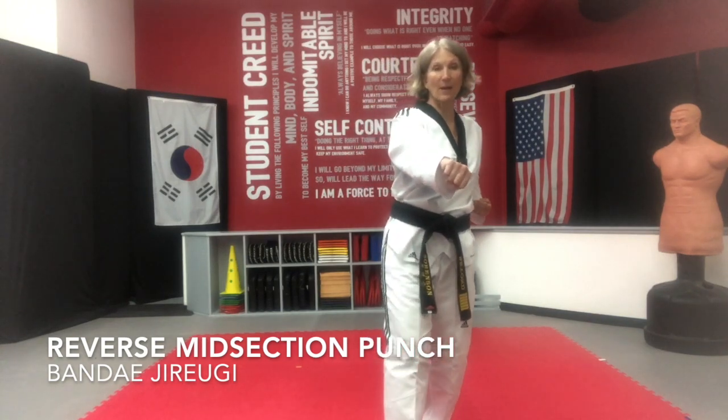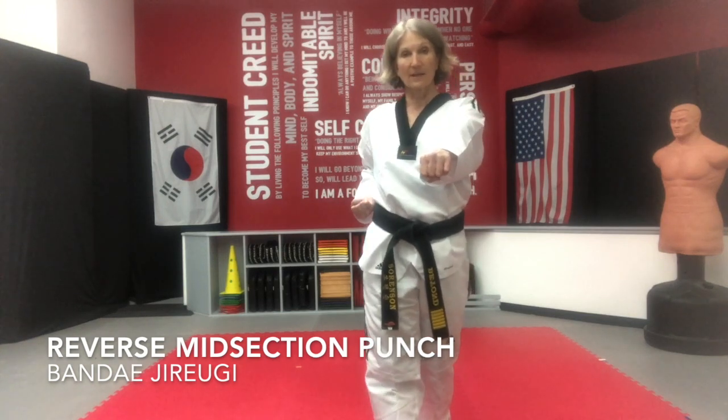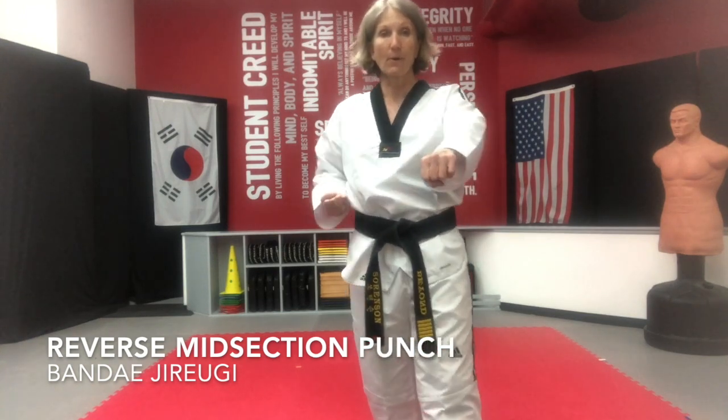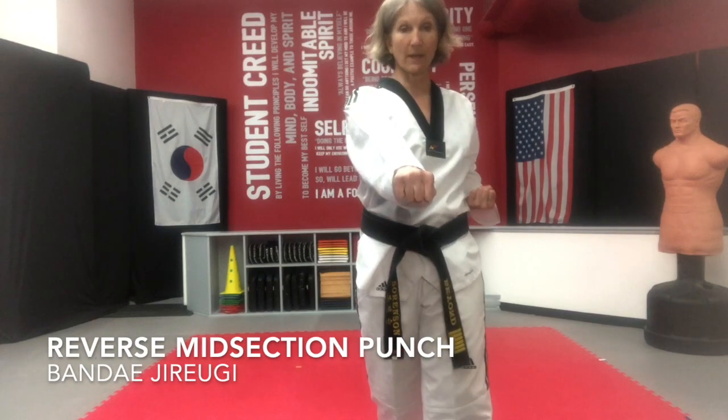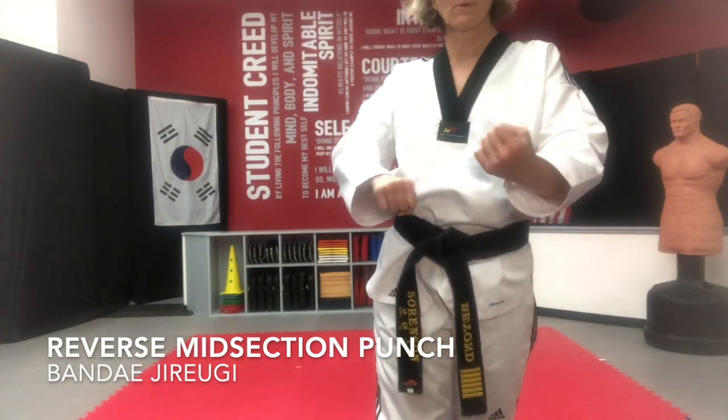Nice and slow: step, pull, pull, pull, rotate. Nice slow step, pull, pull, pull, rotate. Nice slow step, pull, pull, pull, rotate.